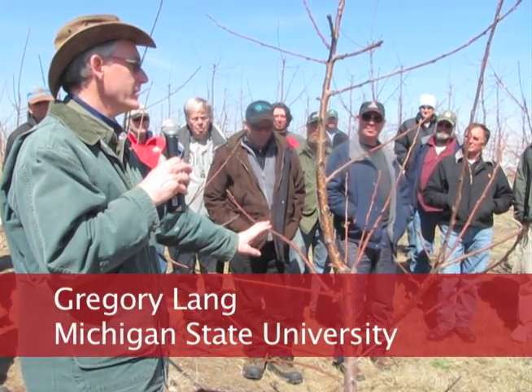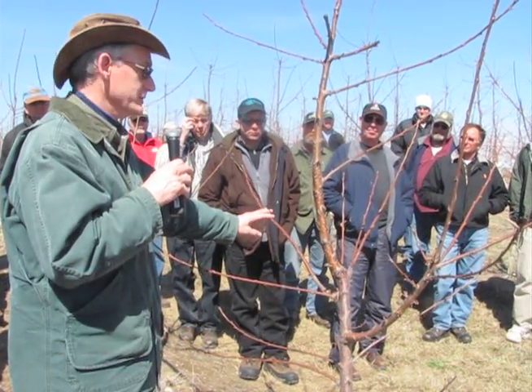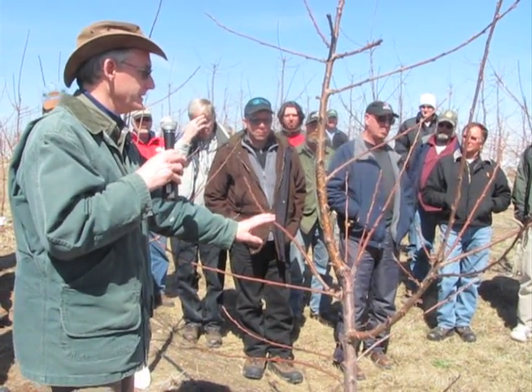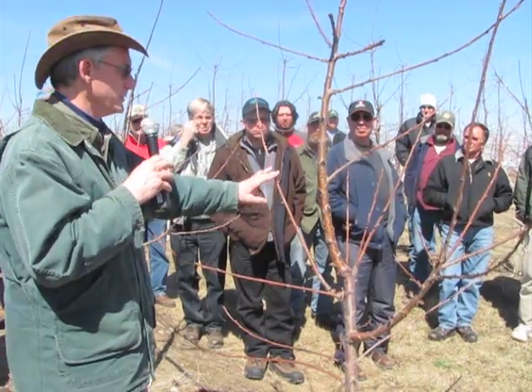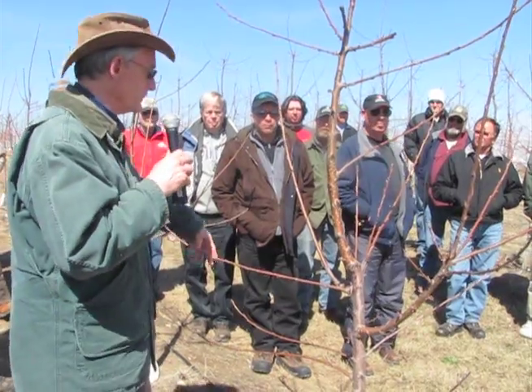If you can tie down, tying down is great. I hate tying down — I don't have enough people to tie down. But there's nothing wrong with it. It's just that it's labor intensive and you're going to have something to tie to and that sort of thing. The guys out west will tie to hop clips or W clips down in the ground.